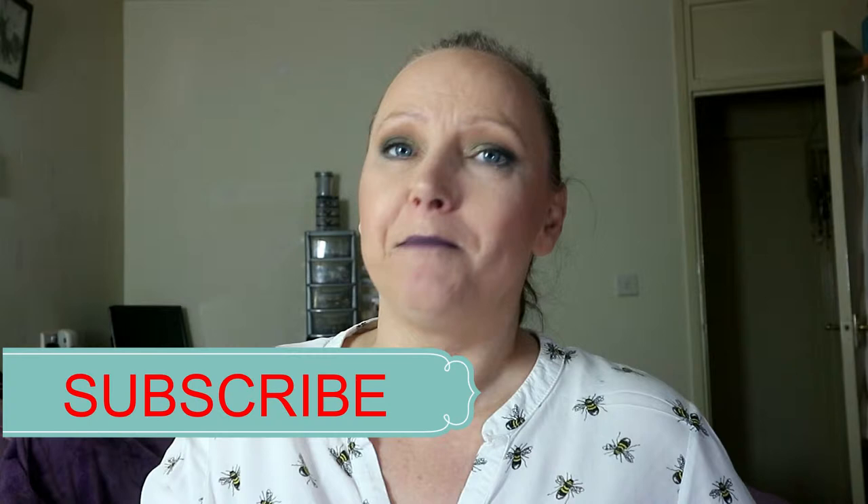Hi everybody, it's Nadia Rowe and I'm bringing you a tutorial on new drugstore products. Some of them have been out a while, some of them are new. I've got some oldies in there because I haven't got new products in every category. If you enjoy these types of videos and you're new to my channel, don't forget to hit the subscribe button and tap that bell.